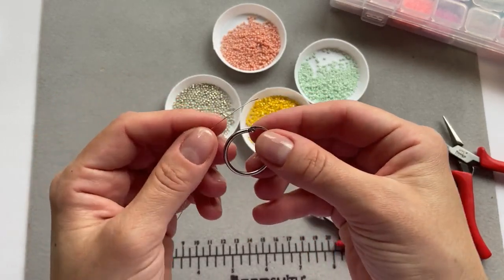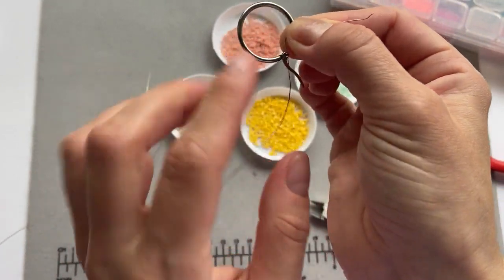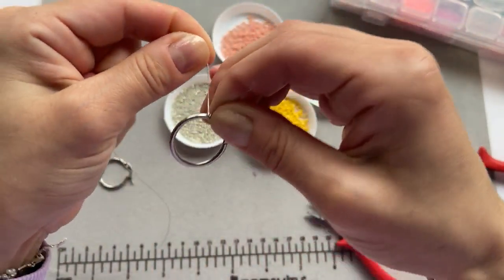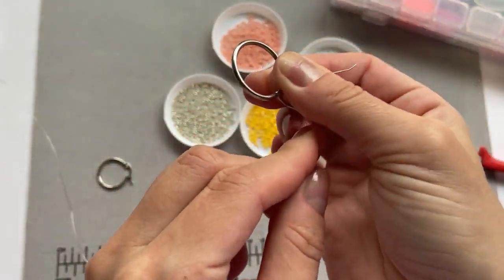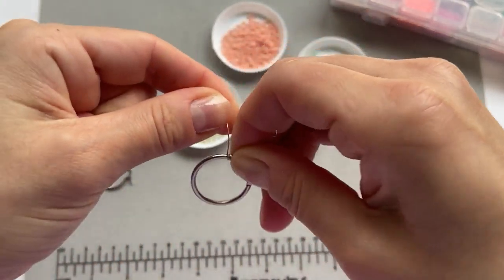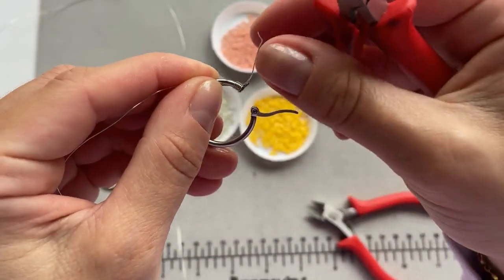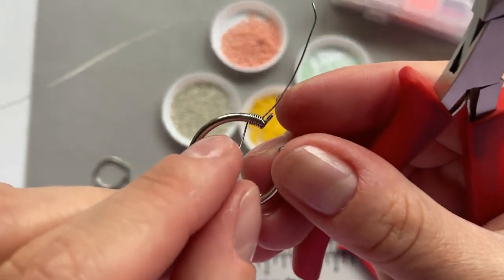Now I'm going to start wrapping the wire around the hoop. The way I do it: put the wire on the back, hold it down, then take it and move it through the gap and wrap it around. Make sure you do it quite tight — just keep wrapping it around. You take it, put it through the gap, and wrap it around again. I'm using the pliers to push the wire on the very end, keeping the extra wire there. I wrapped it around about seven times.